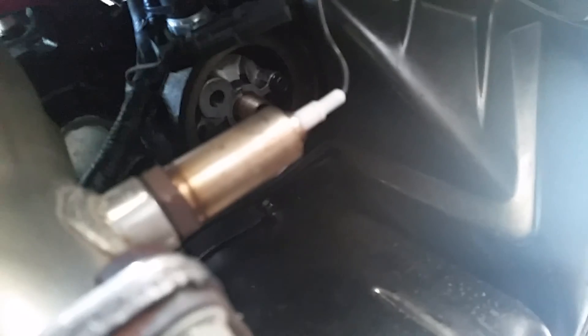Now that I've taken that off, I got a rag and went around the sides of it to get any debris — metal shards — because this is still a new engine. I cleaned that off and put the plug back in, just hand tightened. Now we need to get the new filter ready to go in.